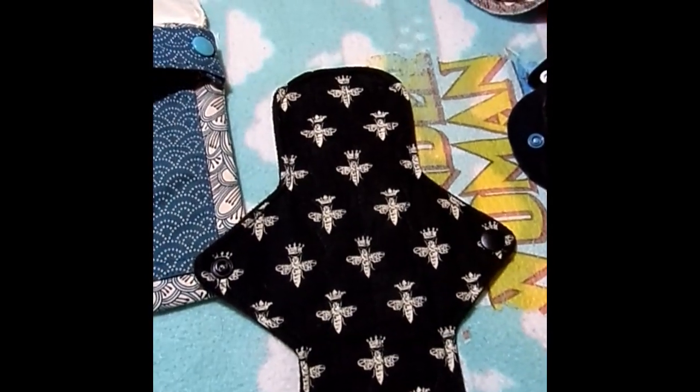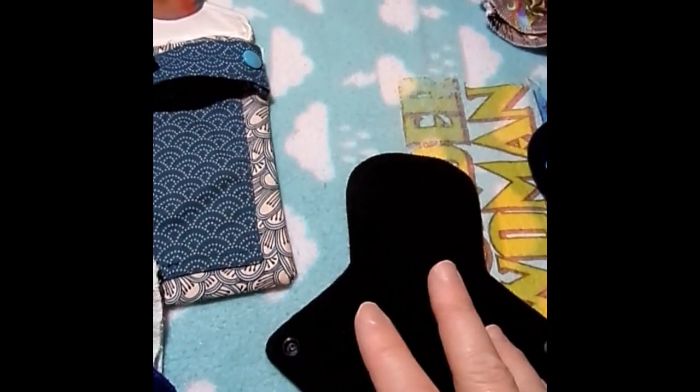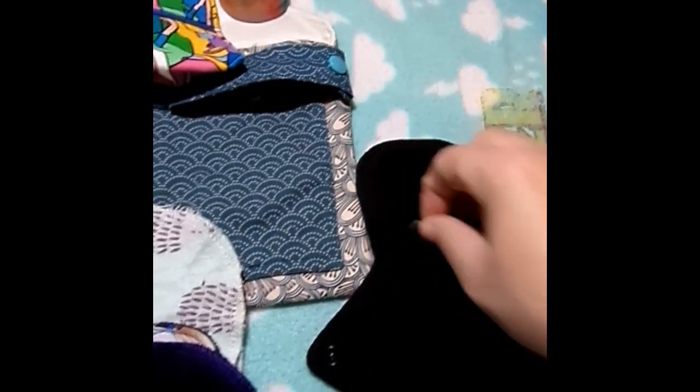And this 9-inch Bees by Novel Red is Quilter's Cotton topped, bamboo cotton core, and Wind Pro on the back.